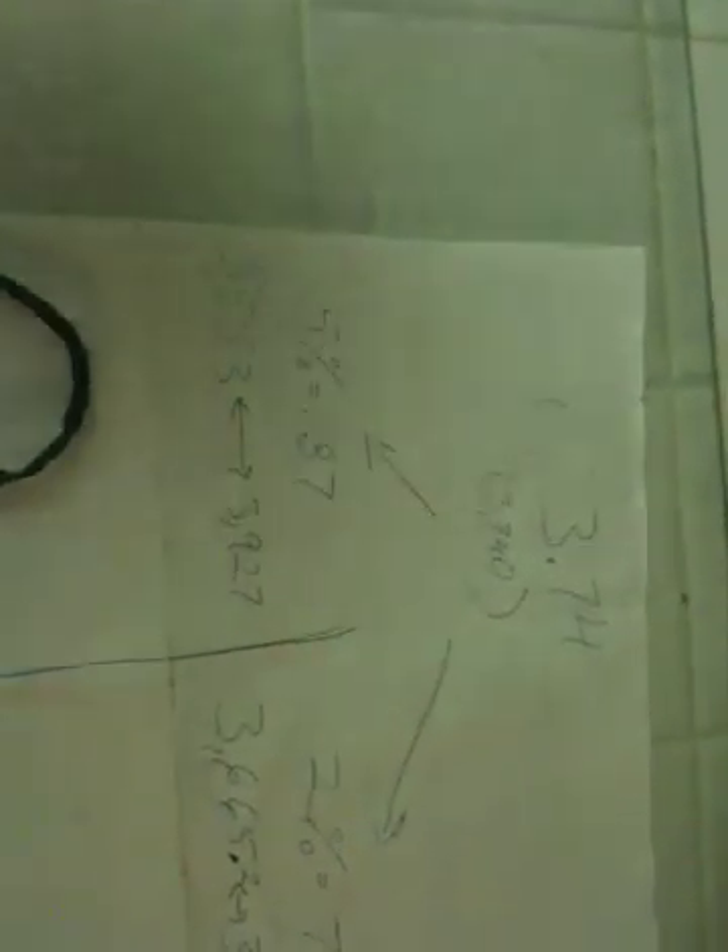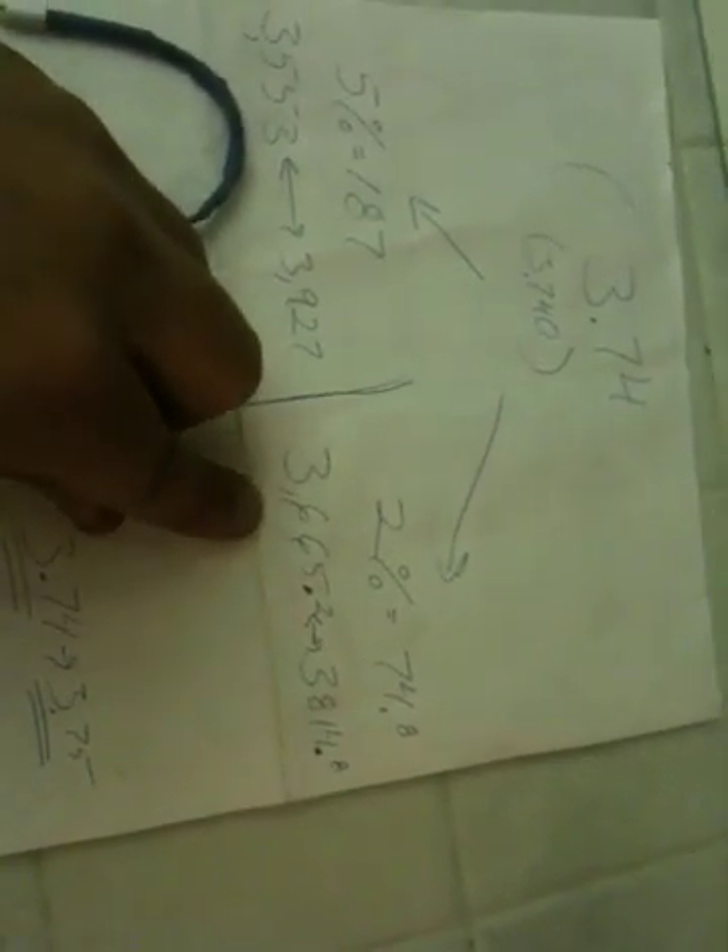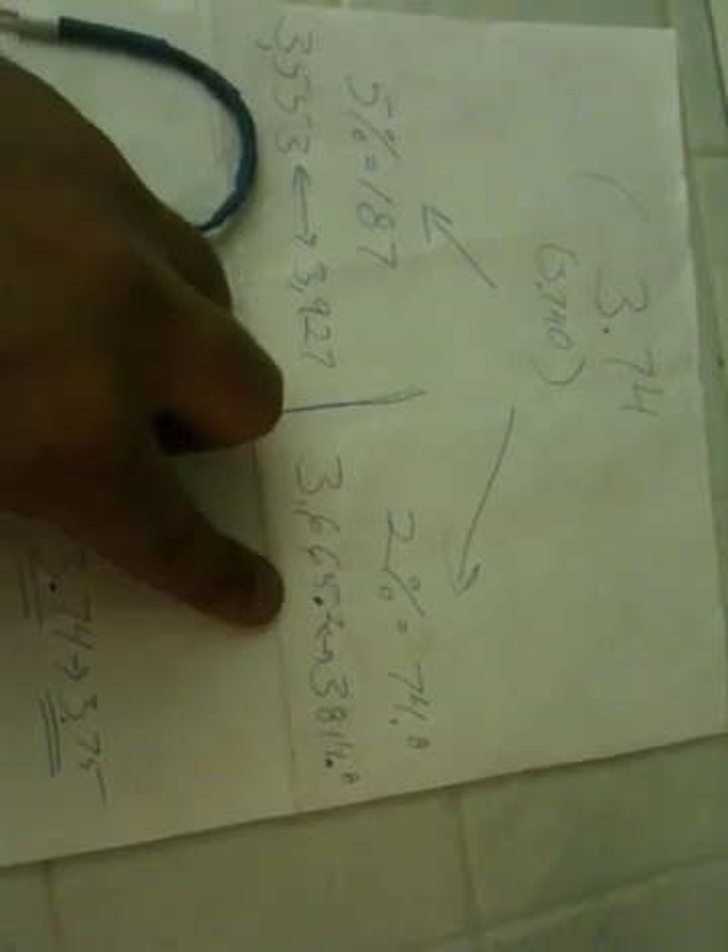I looked at another video and some text online, and even though the packet said 5% give-and-take, the text online actually said 2% give-and-take. So I went with that and decided to make a second one. 2% of 3,740 is 74.8, so my actual give-and-take range is 3,665.2 to 3,814.8.